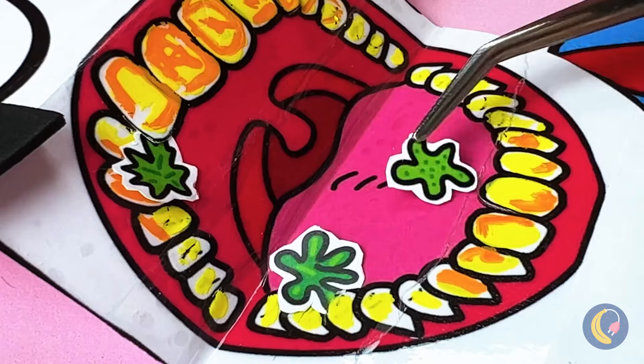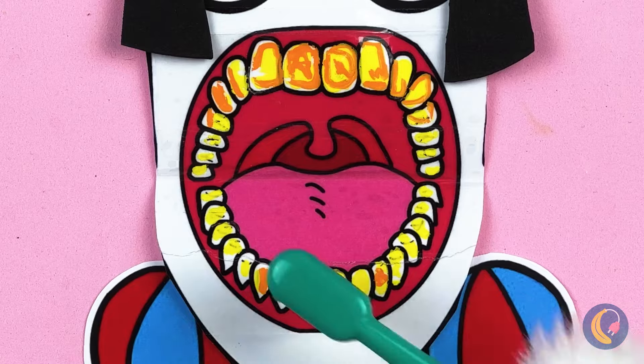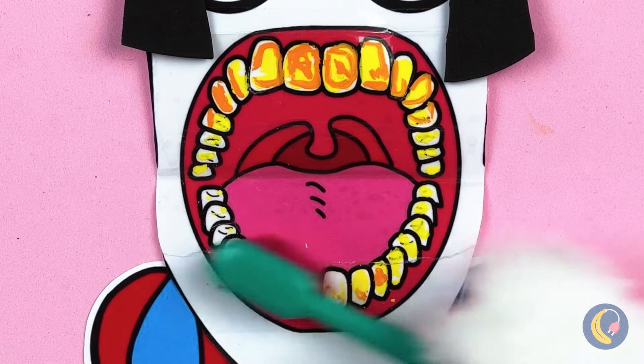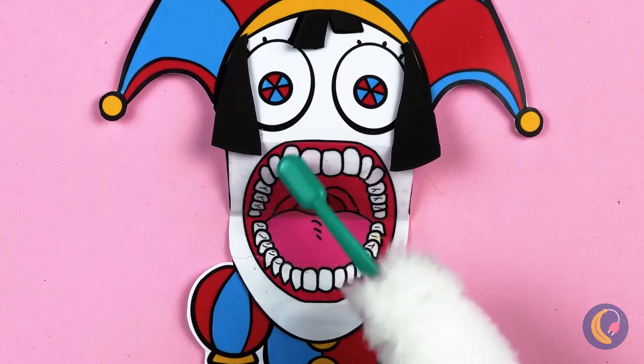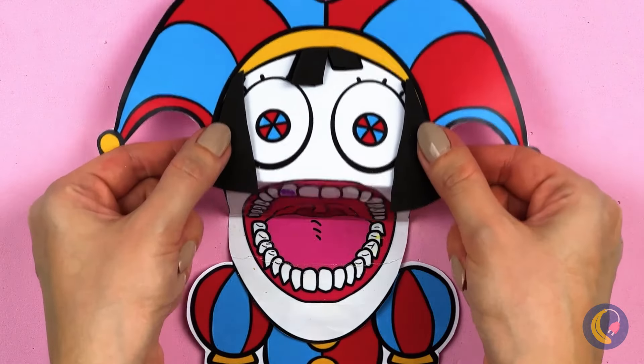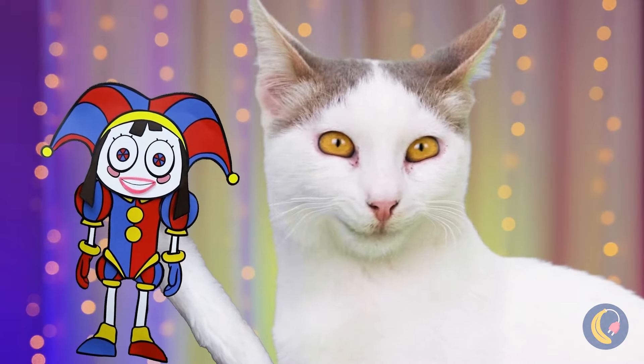Well, maybe we can help clean you up. Soon Pomni's teeth will be shining, especially if we add a little rhinestone. It looks like smiles all around.